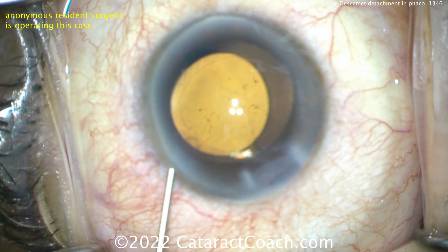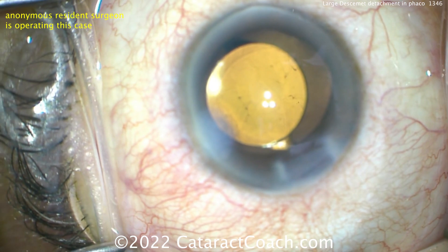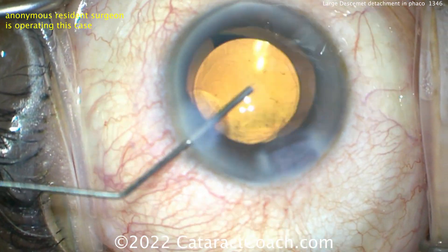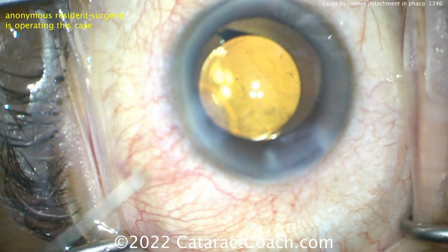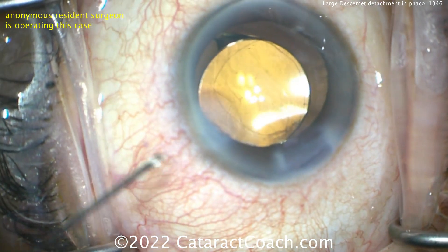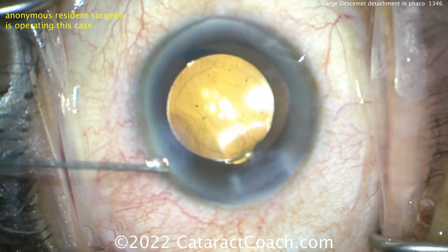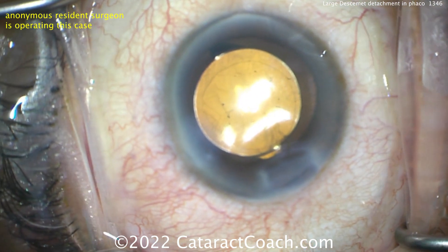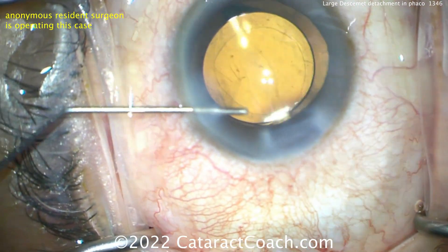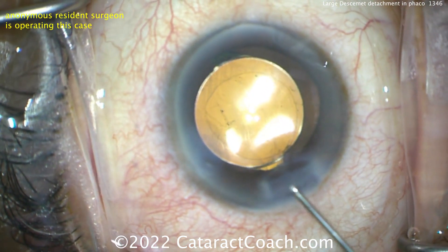So what are you going to do? At this point, you just have to finish up the case. Hydrate the incision. It's hard to see exactly — I wish the resident had used our OCT machine on the microscope to do an OCT scan. You can see a good-looking rhexis and lens in the bag, and great nucleus removal. But this huge Descemet's detachment is obviously going to impact the patient's vision. The resident is trying to figure out what to do. Can I find that Descemet's flap? It's just nowhere to be found.